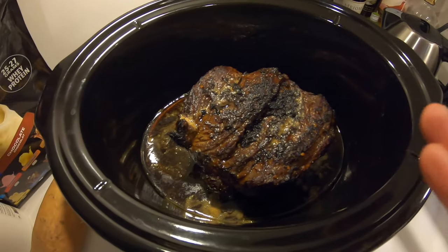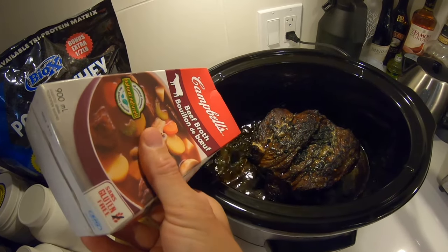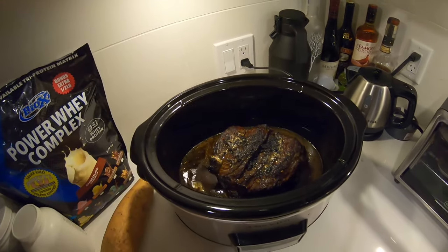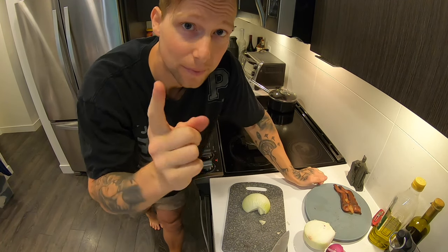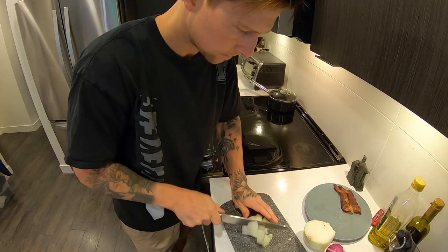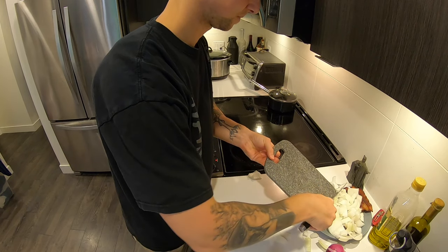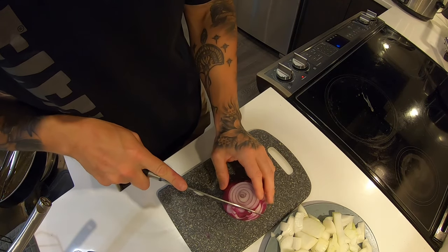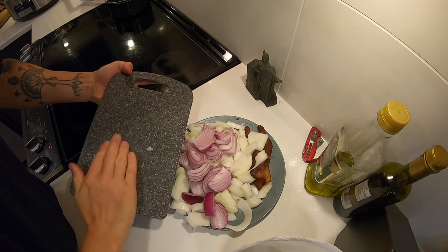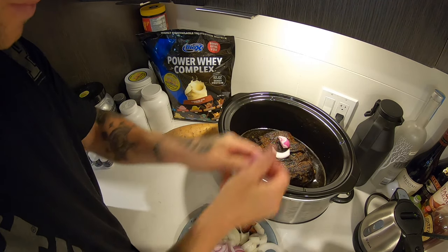Okay, so we've got the nice big roast sitting in there, looking really good. Next step: you need to add beef broth. I'll put it all in there because we don't want it to cook too fast — we want a nice drawn-out slow cook. Okay, next step: cut up some onions. I don't have to dice them, I just need to cube them up and throw them into the mix. Okay, next step is to add the onions. I'm going to break them up as they go in.